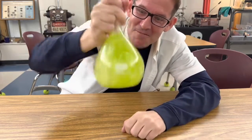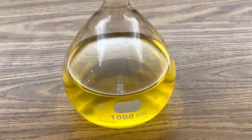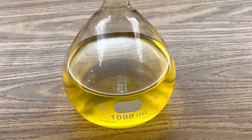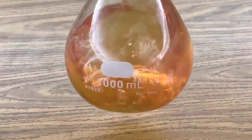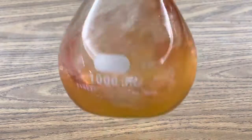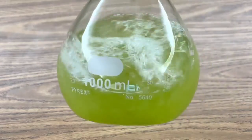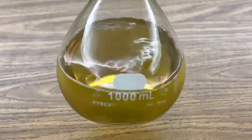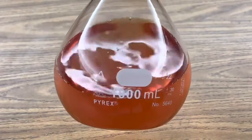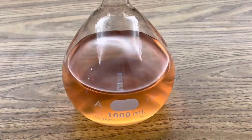And if I shake it some more, watch what happens. Here's a closer view — right now it's yellow. Now it's red. If I shake it some more, it goes from red to green. Isn't that amazing? All three colors: yellow, red, and green. There's the red again. And I'll just let it set and it'll slowly turn back to yellow.